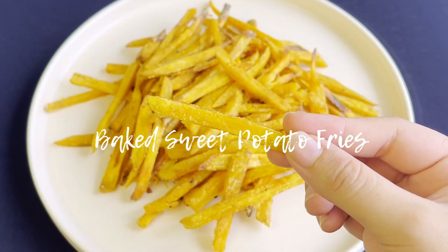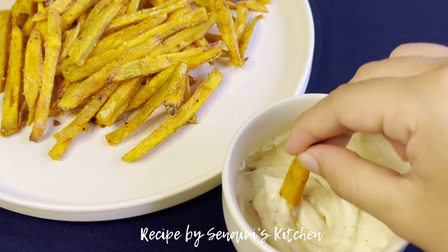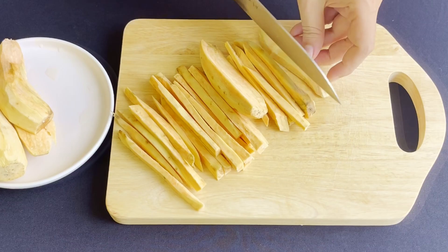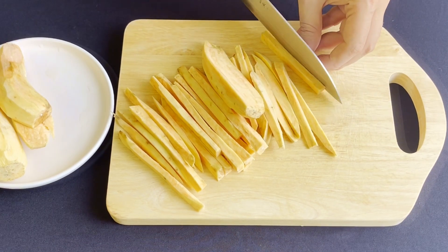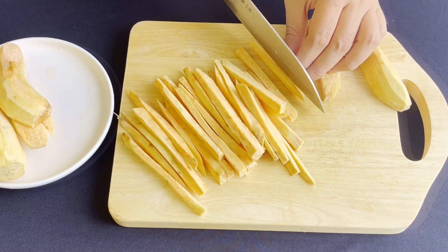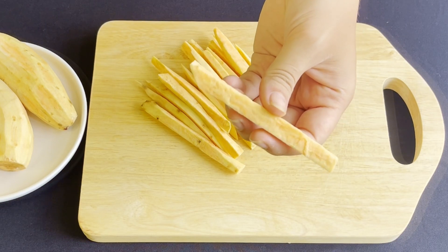Hello everyone, welcome back to my channel. Today I'm gonna show you guys how to make sweet potato fries in the oven. First, wash and peel the sweet potatoes, cut them into long strips like so. I like skinny fries, so I cut them like this, but if you want, you can cut them to however you like.